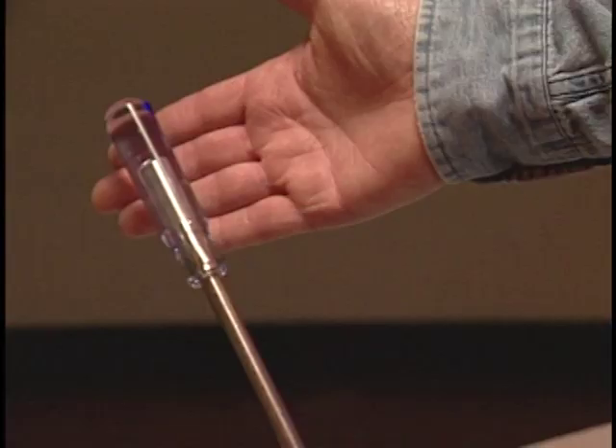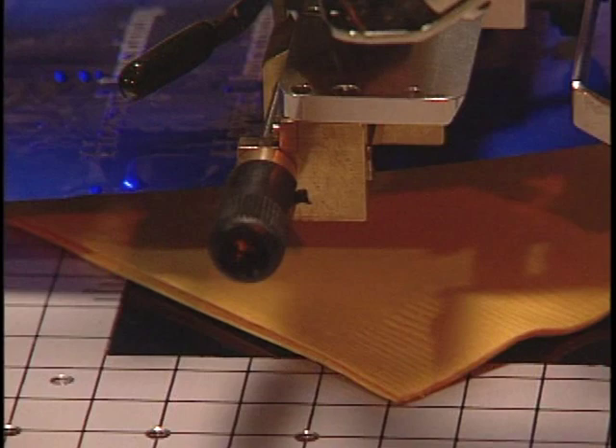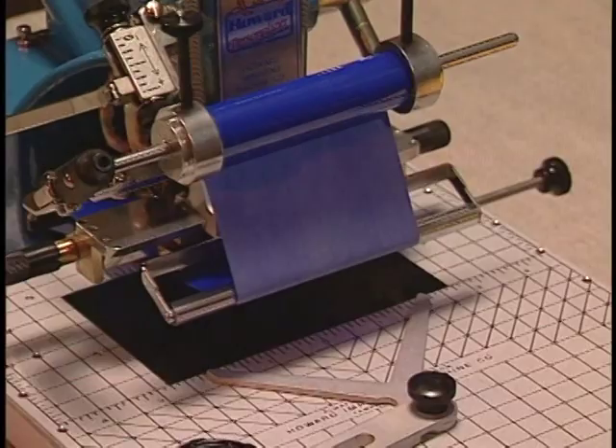The second is pressure, which is how hard you pull the handle down. Notice the little bit of pressure the handle is given when I press down. Third is the dwell time. This is the amount of time we hold the type on the item. A dwell of approximately one-half second is all that is ever needed.